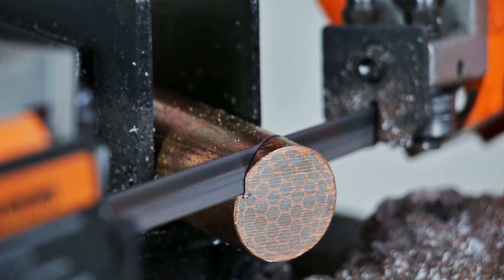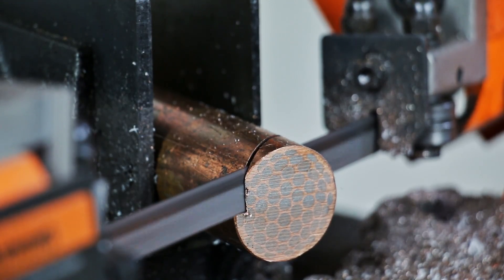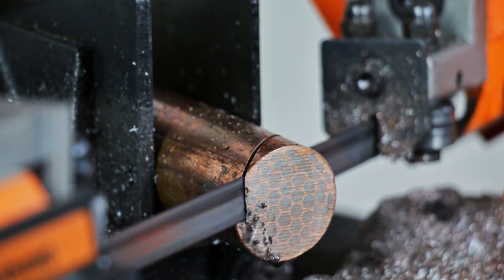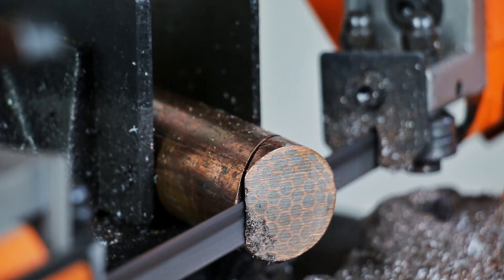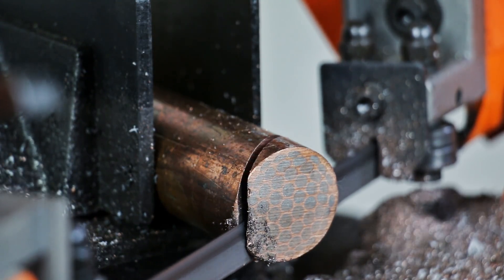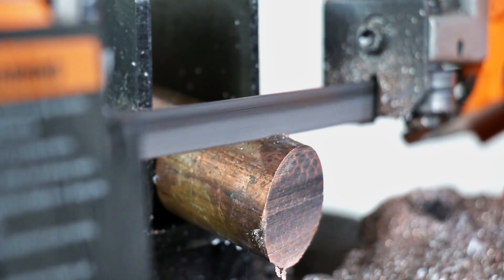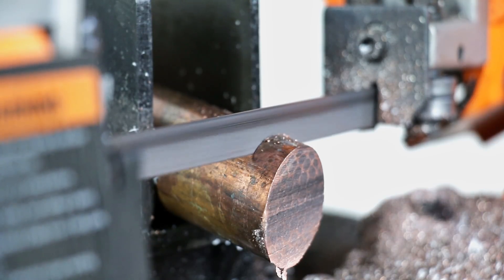But recently I found almost five feet of it available for sale, so I quickly bought all of it and I'm finally able to make a tilted superconductor ring. Also, because I now have so much superconductor, I'm going to be doing a huge superconductor ring sale on my website. Use code SUPER50 for 50% off every superconductor ring on my site — that'll work for the next two weeks.